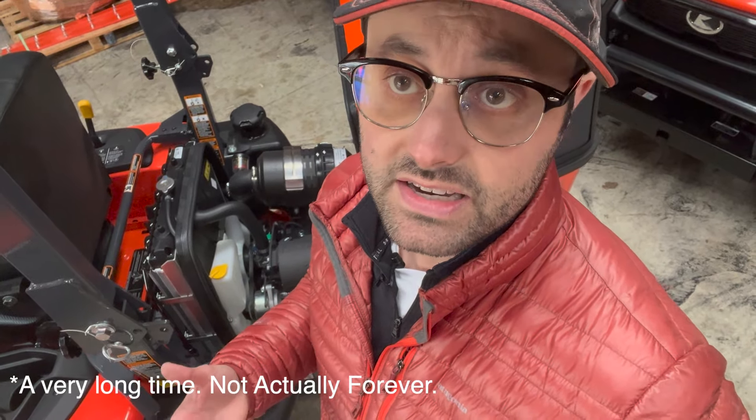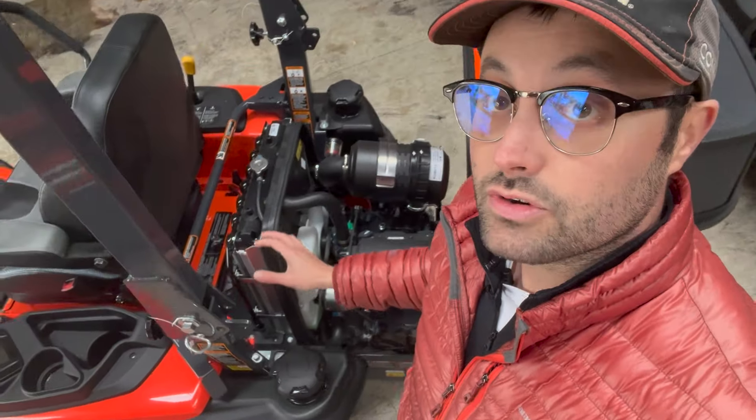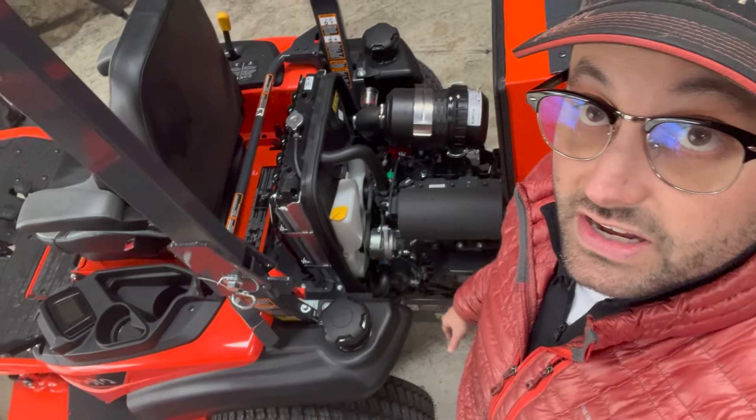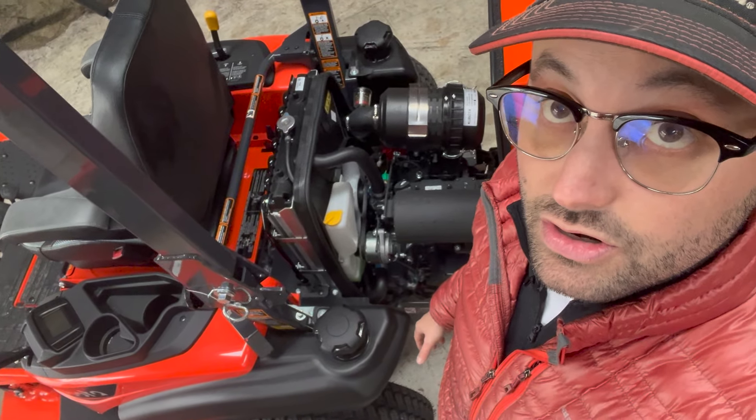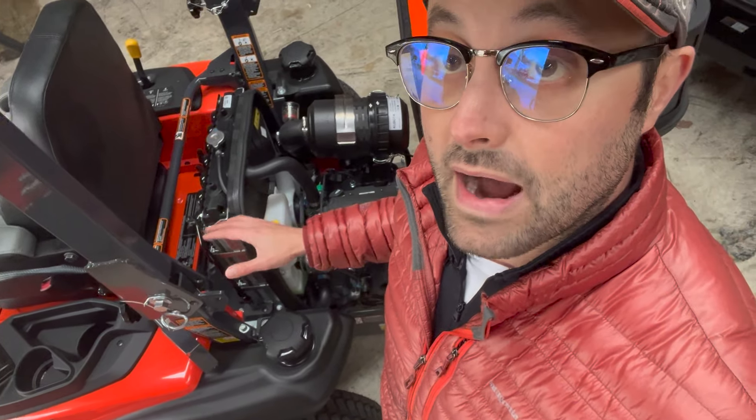One of the reasons why they last forever is because they're so easy to maintain. Not all of it is just that it's awesome build quality — they also make it easy for you, the customer, to take good care of your equipment. This is just our basic 24.8 horsepower three-cylinder diesel from Kubota, and the next one we're going to look at is going to be different.